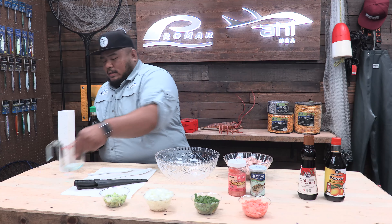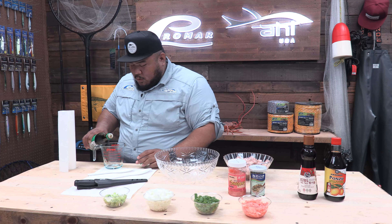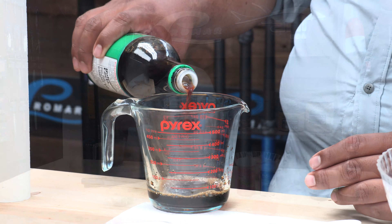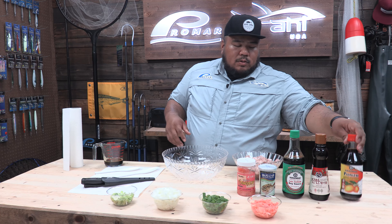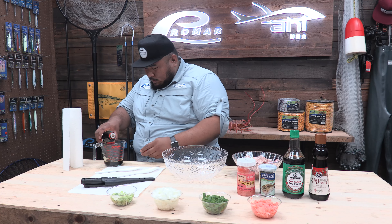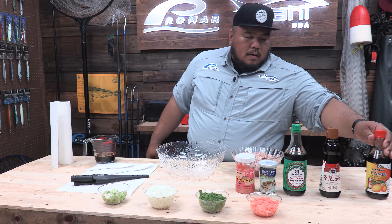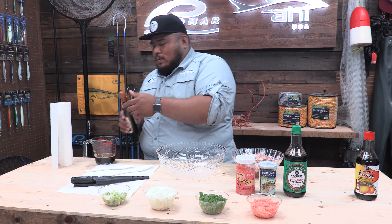Now that we've gone over everything you need and all the ingredients, I'm gonna start off by making the sauce. First, I like to take the soy sauce — about a third of a cup. Then I like to use the ponzu sauce, about a third of a cup. This is just an estimate. And then the sesame oil, about a third to a quarter of a cup.